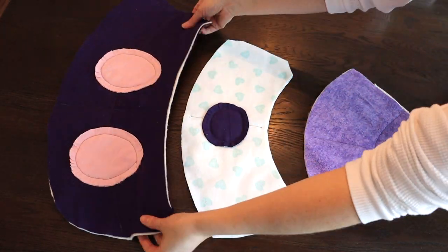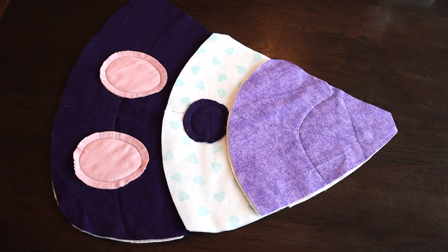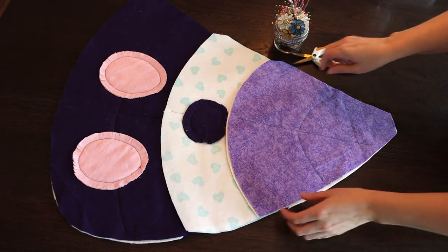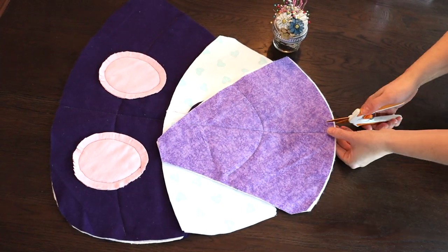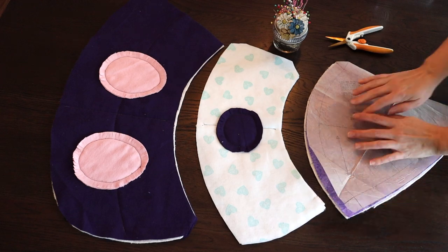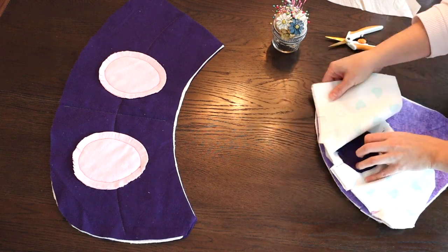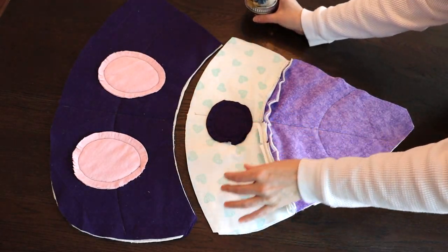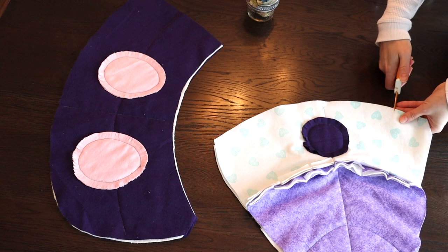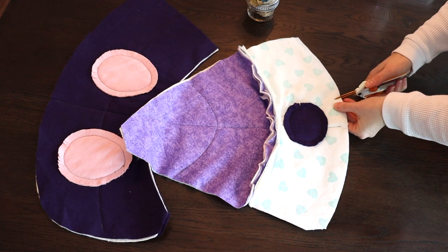Now that all the circles have been sewn onto their individual pieces and snipped around, it's time to attach all of these pieces together. For those curves on the three pieces that go on the top part of the butterfly wing, I pre-snipped around those edges — that gives it the flexibility needed to sew those curved lines together. Once one seam is done I snip along that edge and do the same for the next seam, working through all of the butterfly pieces on both the top and bottom sections.